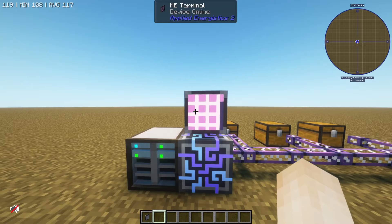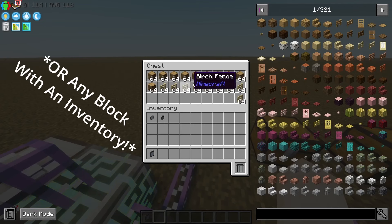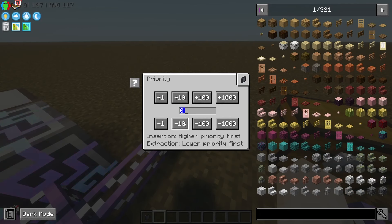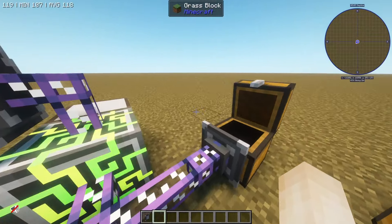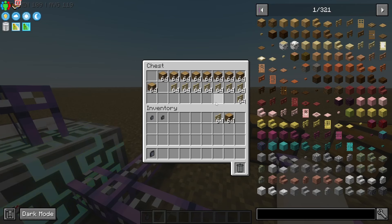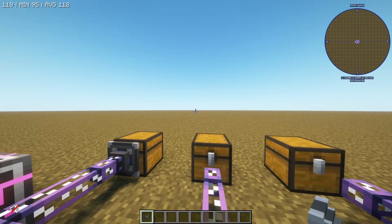Another very useful feature for your storage system is the ME storage bus. This will allow you to read the storage from a chest. I've got some birch fences and oak logs in this chest, but it's not connected yet. I'm going to slap this ME storage bus right there, and you can change the priority. The higher priority gets inserted into first, and lower priority gets extracted from first. All we need to know for now is that I can see the oak logs and birch fences in my storage, and when I pull them out they come out of that chest, and when I put them back in they go right back.